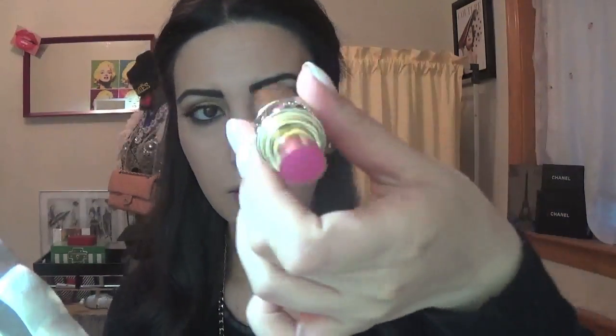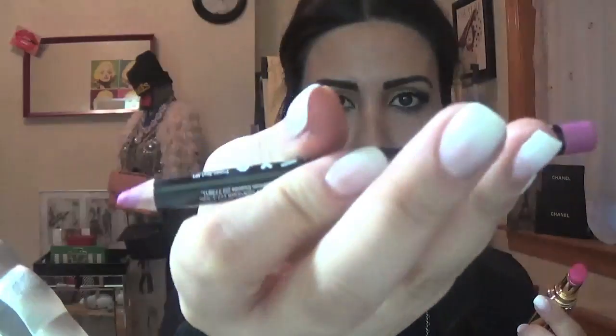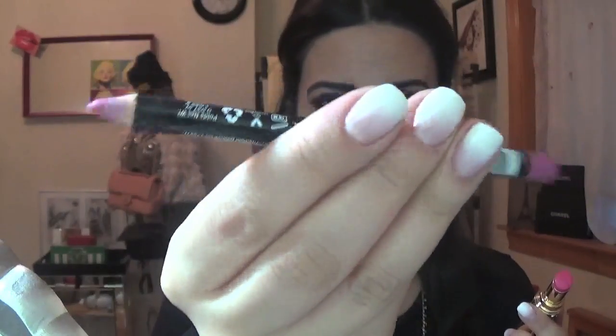Now we're going to do lips. With this look I want to do a bright lip. I'm going to use this YSL lipstick — the name is Rouge, I think number 10. It's a really cool color and their lipsticks are amazing, they're super creamy. Then I'm going to use a NYX lip liner in a similar color called Sand Pink.